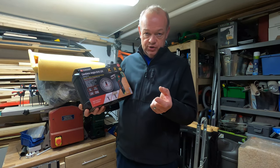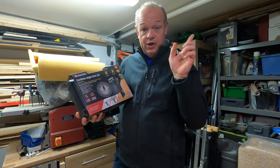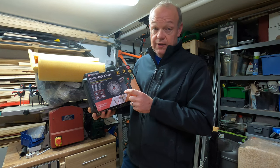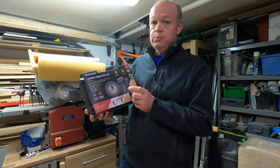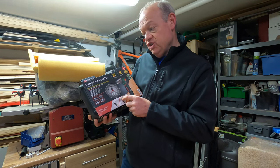I've got quite a few Parkside tools. I did a video earlier in the year on a Parkside tool haul and I've got quite a few of the Parkside X range. They're really, really good tools. The batteries are super cheap and really good batteries as well.